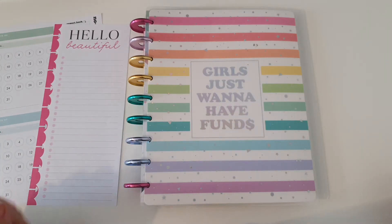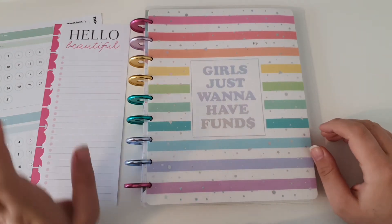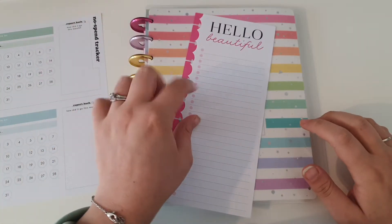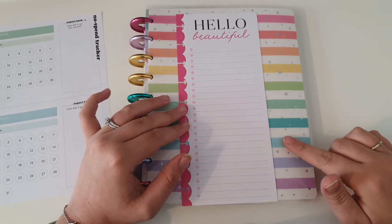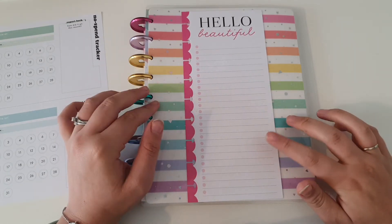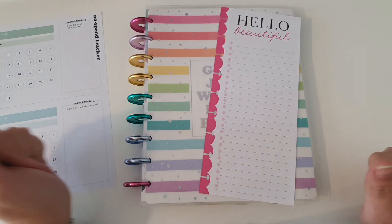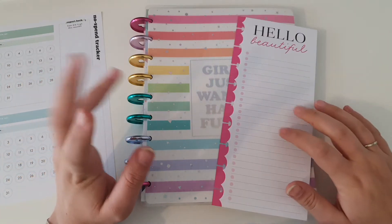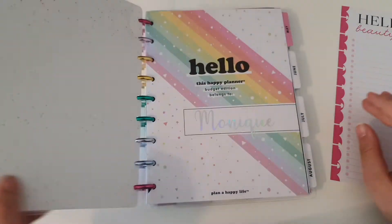Hi guys, welcome back to my channel. I hope you're all having a really good week. In this video today I thought we could look at setting up a half sheet track-out for my new sinking funds and cash envelopes, which I showed you in my previous video. Thanks for tuning in - if you're new here please click that subscribe button, and if you've already been here a while, welcome back.